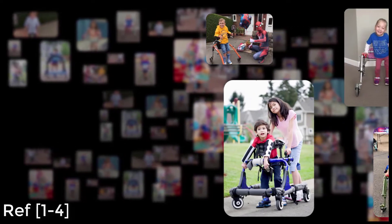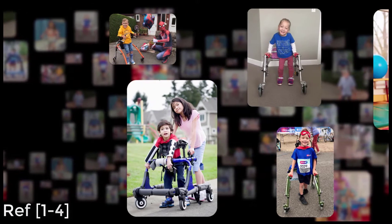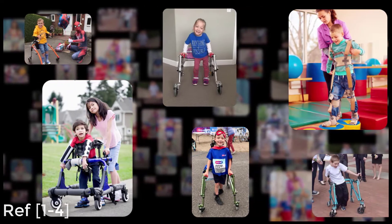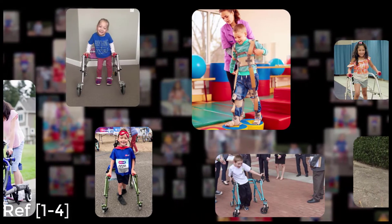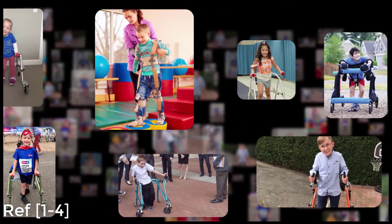Cerebral Palsy is one of the most common motor disabilities found in young children, with about 1 in 323 children being identified with this disability. It can be hard for a family to cope, as raising a child is already a hard task. Although children with cerebral palsy can find it harder to move around and navigate their spaces, they are still children and children need activity. Families rely on different tools that can help their child move around and help them grow. One such tool is a walker. Walkers are very helpful to disabled people as they help support weight and allow for easier movement.